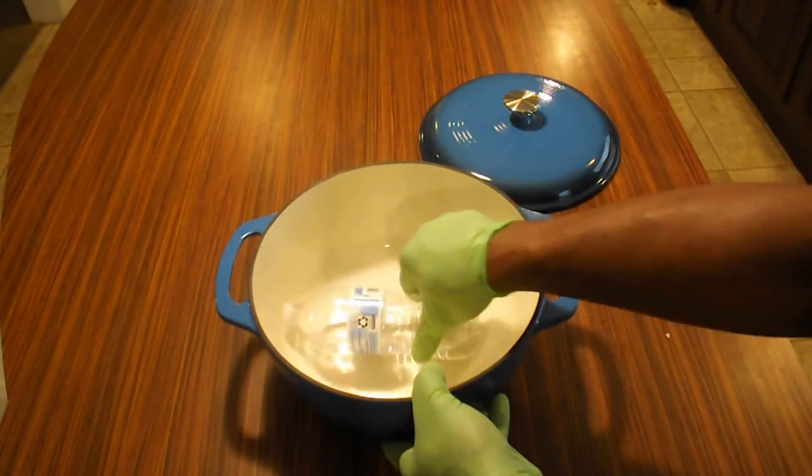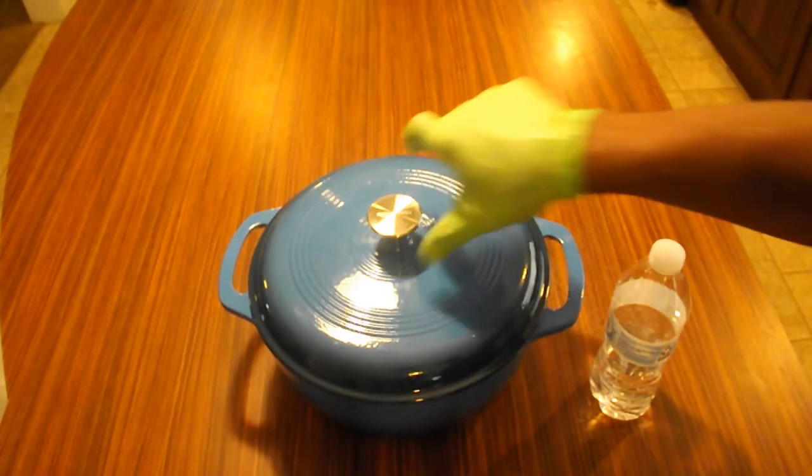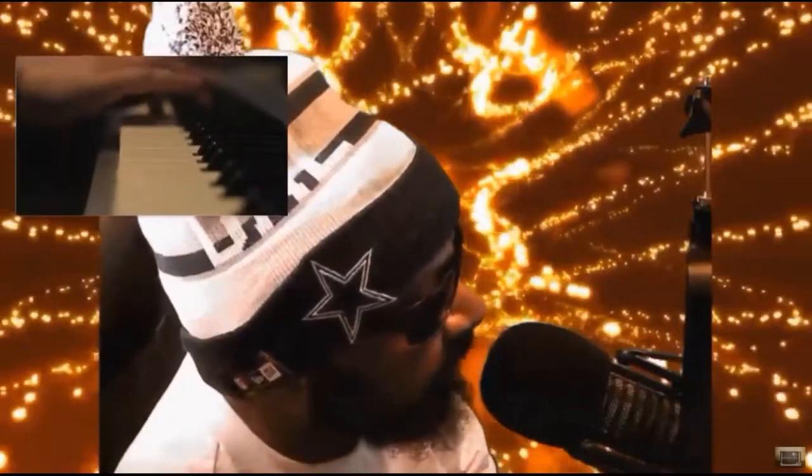I know y'all have seen this cast iron featured in a lot of my videos. It's a good thing to have. Sharing my experience with it — thanks for checking out the video. Peace. God bless you, shoutout to you.